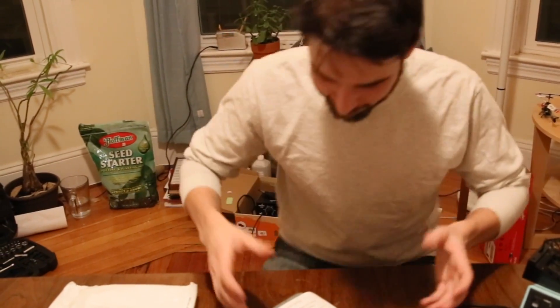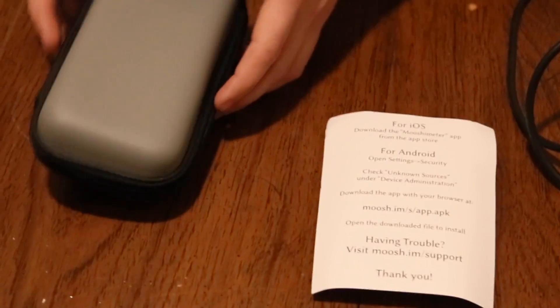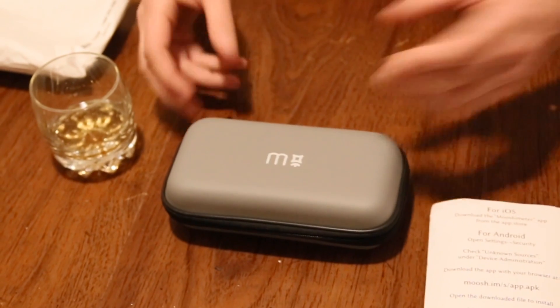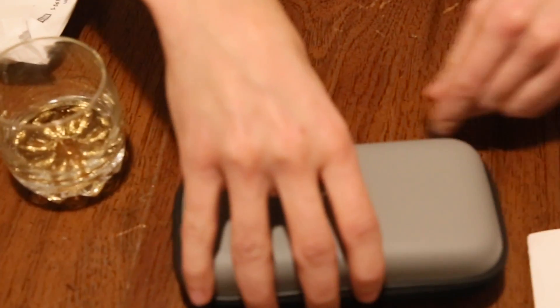I'm incredibly excited and here is what came in the box. We got this instruction sheet and this sweet case that has, I suspect, a meter and maybe some test things or something. We should find out.